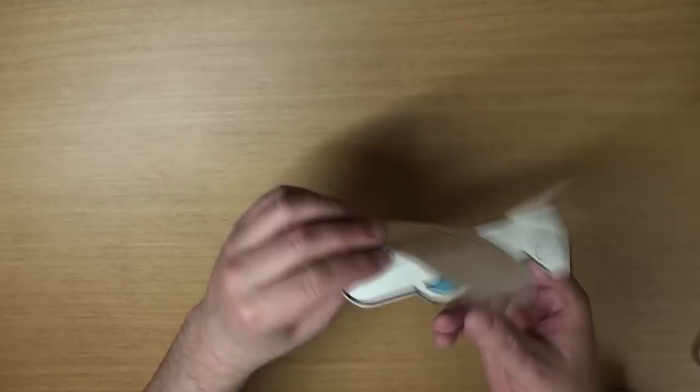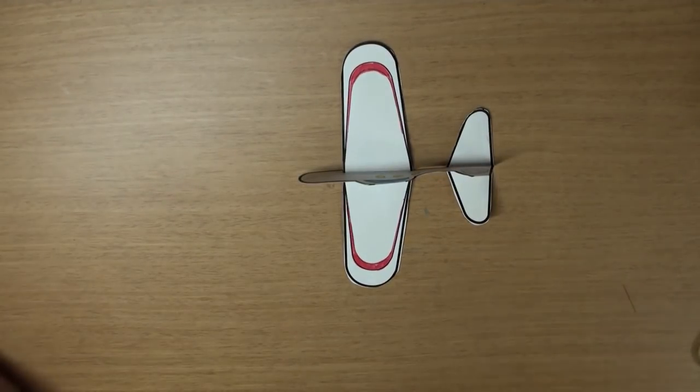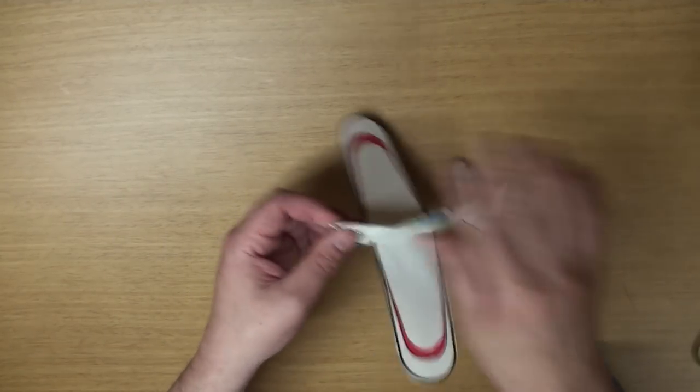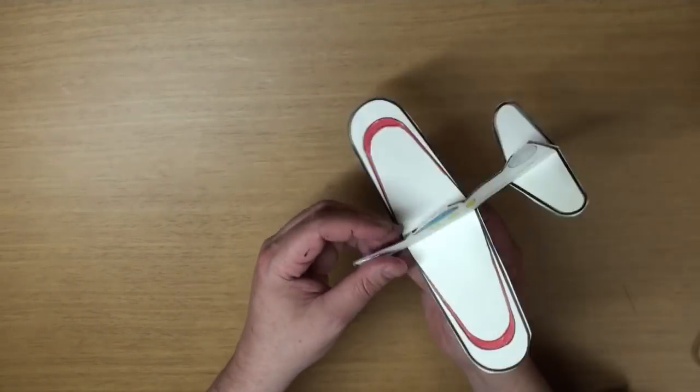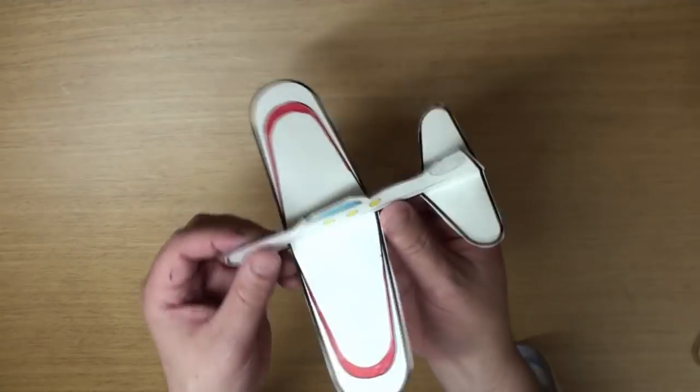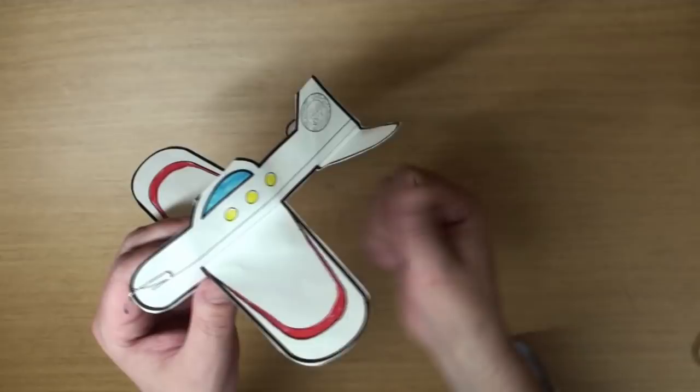Now we need a paper clip for the front. The paper clip will help the plane fly better. And there you go — we're all done! That looks pretty cool. I wonder how well it will fly.